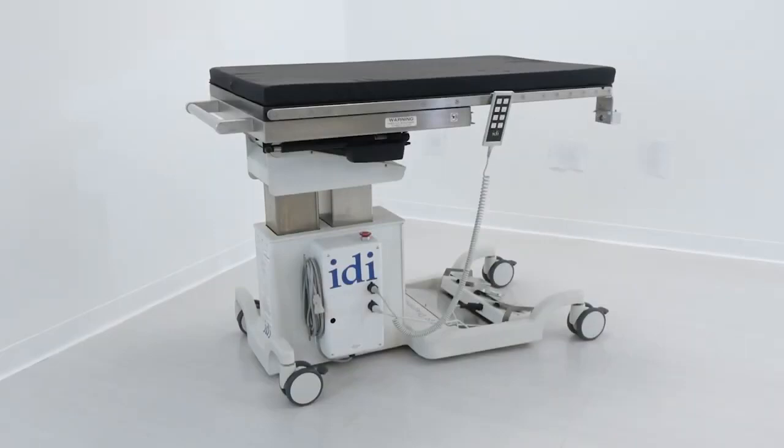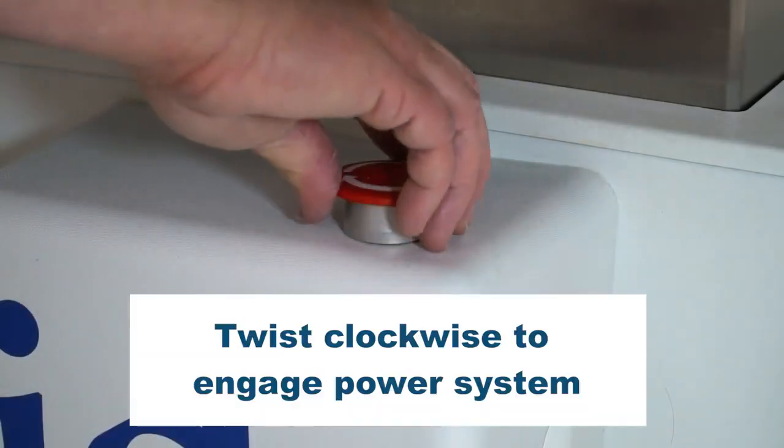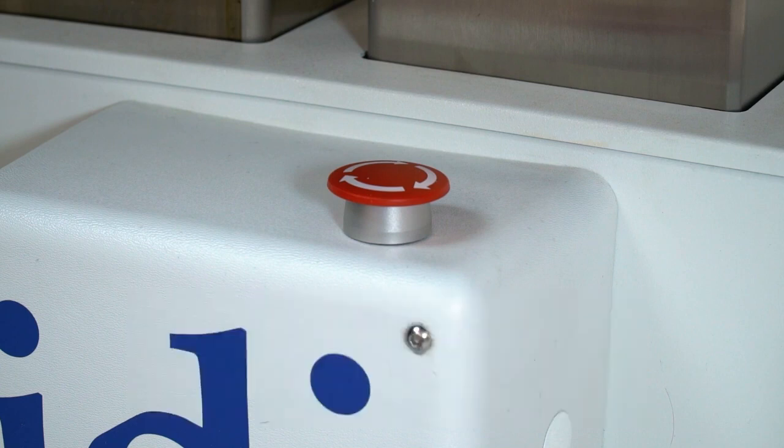The 100UC Plus is designed to operate while connected to an AC wall outlet. The table has an extended life backup battery, which is charging whenever the table is plugged in. The battery stores enough power to function for multiple procedures without recharging. On the patient right side of the column, there is a red power button. Twist to raise the button to power the table. Depress the button to disconnect all power to the table. When storing it for any length of time, be sure to press the shut off button to protect the table components.